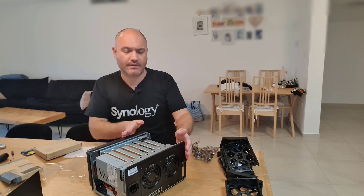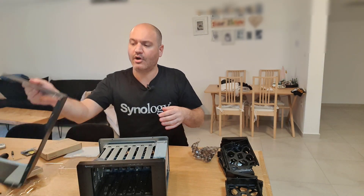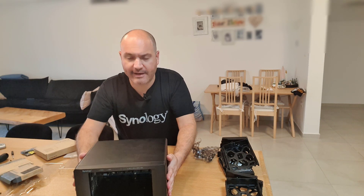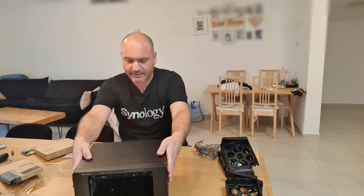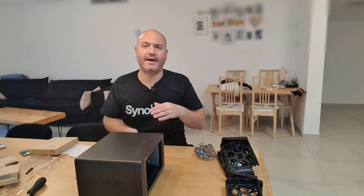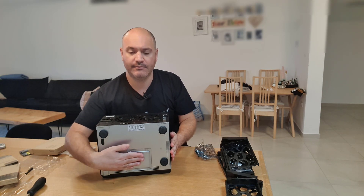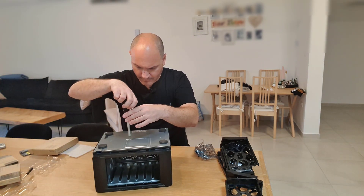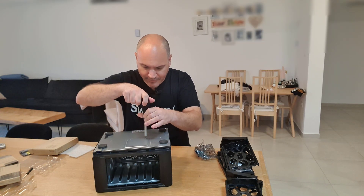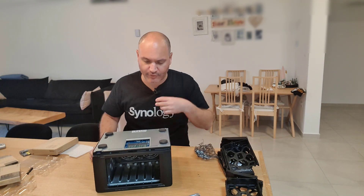Insert the NVMe drive just like that, push it in, and it locks into place. At this point both M.2 drives are placed. We can now close the metal chassis back on — just place it on top, push it a little forward, and once it fits flush against the body, screw all the screws back in. The device has been put back together. Now we'll do the RAM, which sits underneath the device.